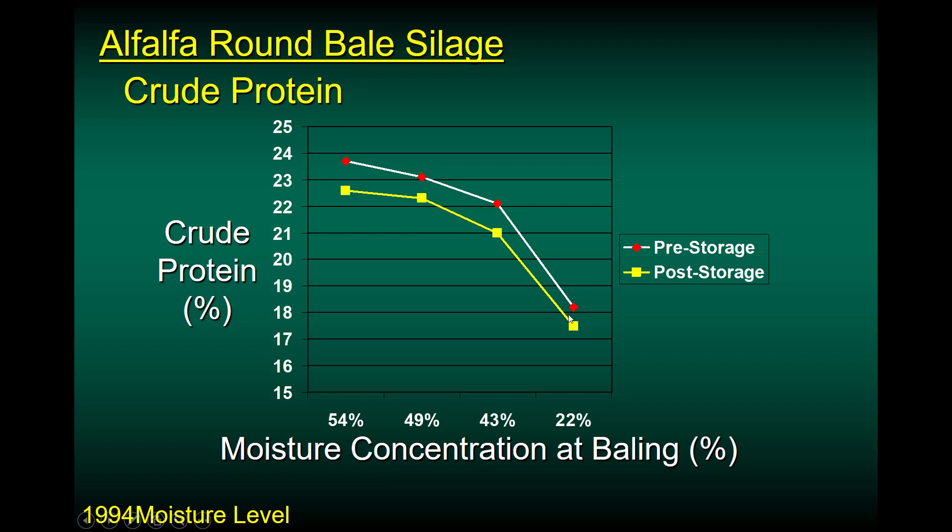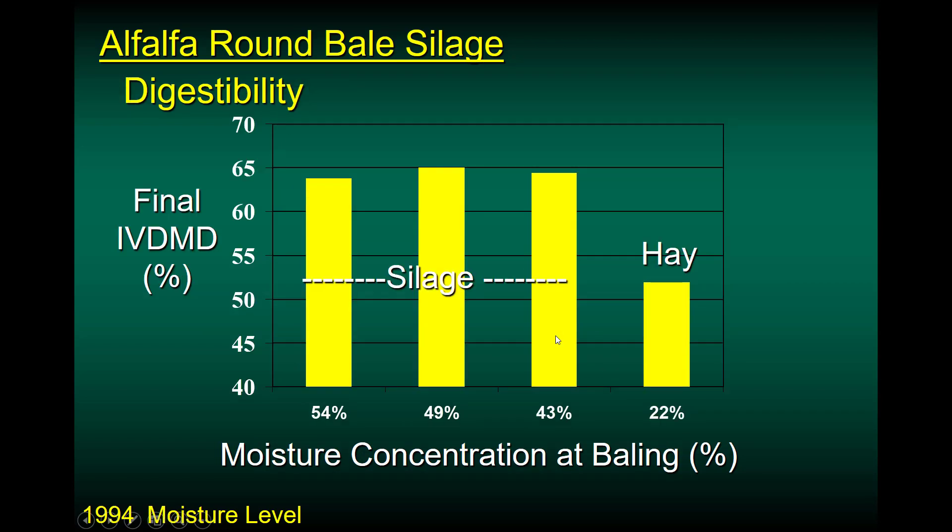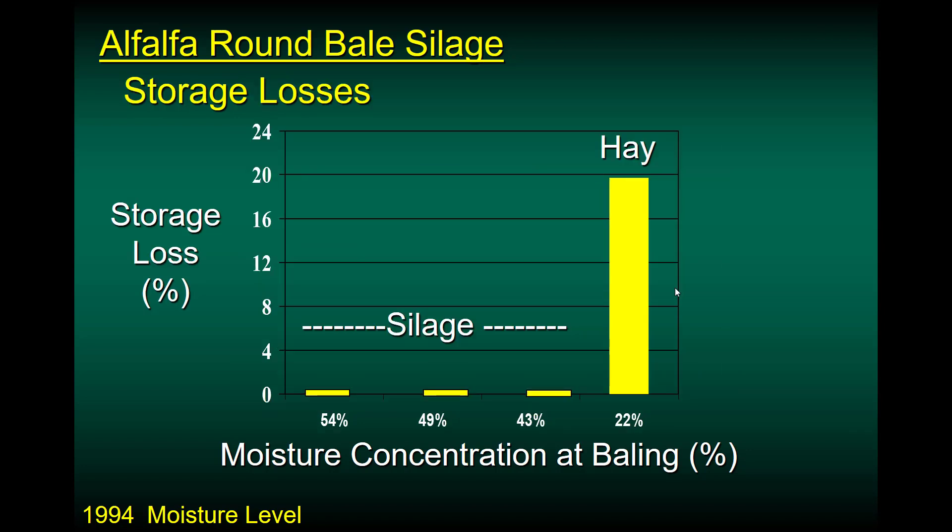One of the quality benefits of making baleage is that with legumes we tend to preserve more of the leaves. In that same study, those three lots of alfalfa round bale silage had very high energy contents — 64, 65, 64 — but the hay was down at about 53, again because you've had to let it dry in the field and lost many leaves. Comparing storage systems, this alfalfa hay left outside showed quite a bit of storage loss compared to very little storage loss with the haylage — which represents normal outside-stored alfalfa hay storage losses in Kentucky weather.